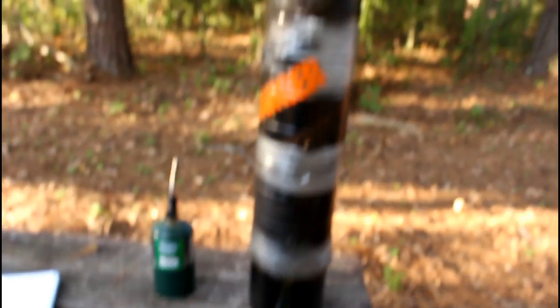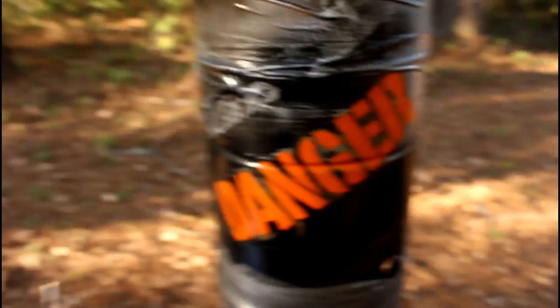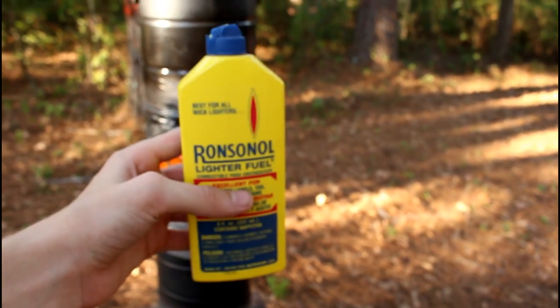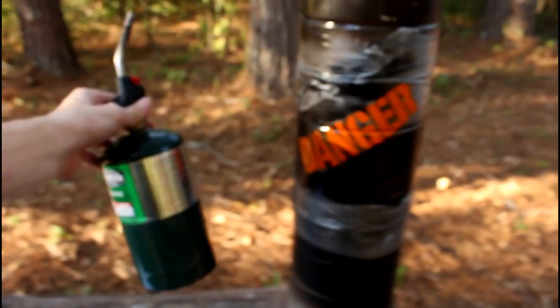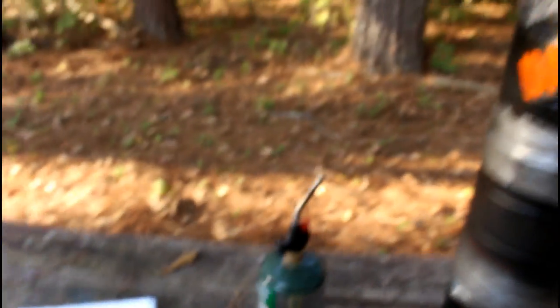I went ahead and gave it a pretty cool paint job and added that just for effect. It's powered by lighter fluid, which I'll show you how to load in a minute. I'm using a propane torch because I don't have a long-handled barbecue lighter right now, but you can also easily use just a regular barbecue lighter.